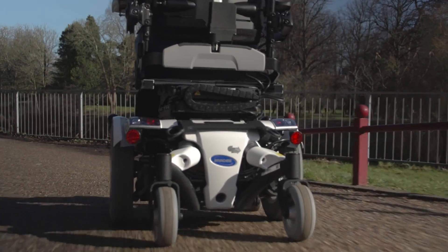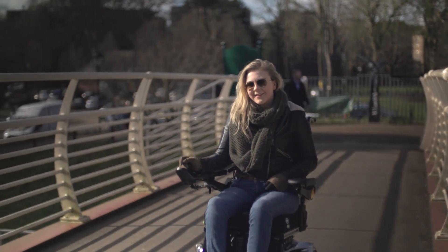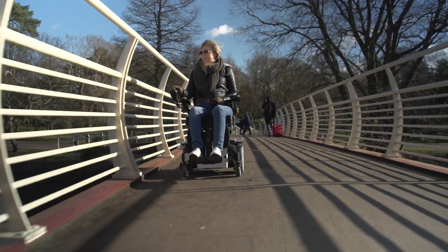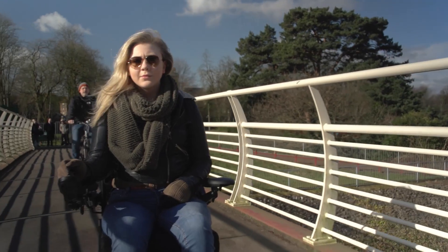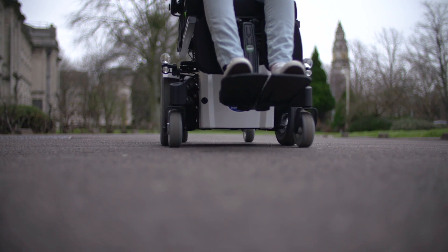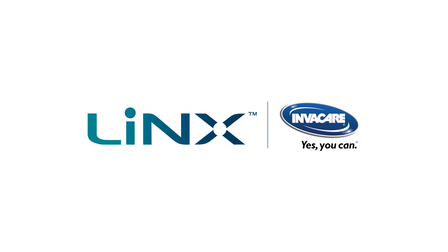This is accessible through the fast learn function in the Lynx programming app. All the user notices is the power chair performs the same as it did on day one. The innovative dynamic and adaptive load compensation technology in Lynx has been designed with users, dealers and therapists in mind. The new insight-driven control system learns over time, bringing with it a revolutionary driving experience.